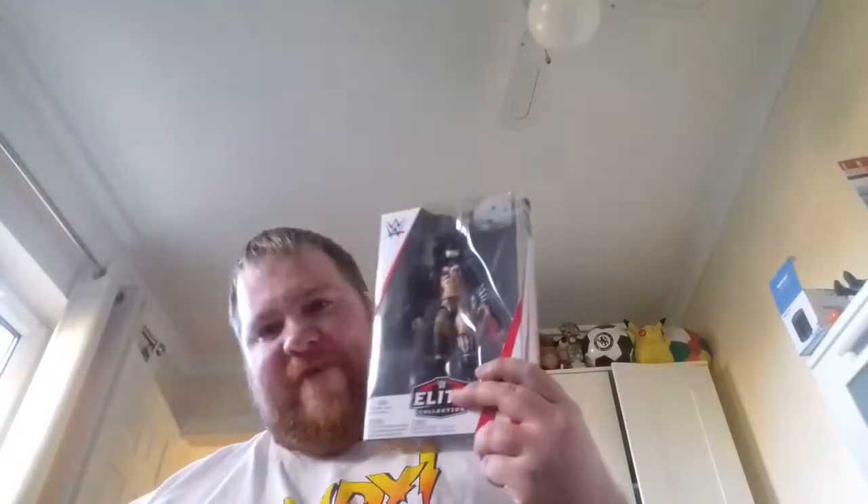Hey guys, welcome to another video on this channel. It's another figure review — it is Elite 59 Finn Balor. I am looking forward to reviewing this. It's a Demon King. I wanted this figure for a while, so let's get this open and get this reviewed. I love Demon King Finn Balor.